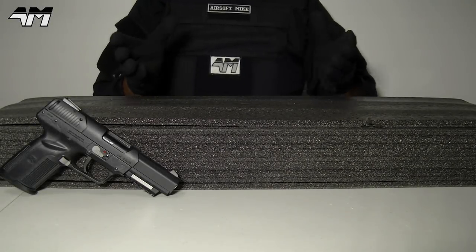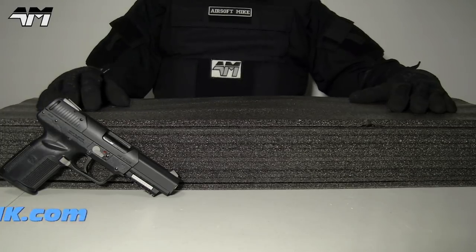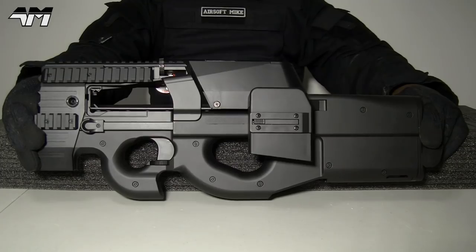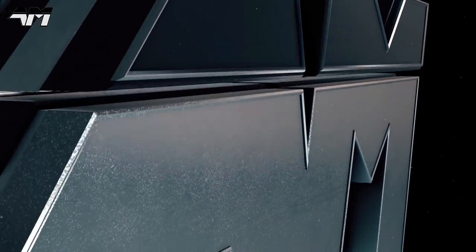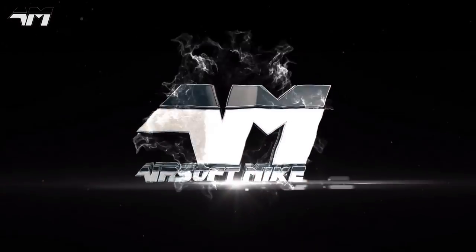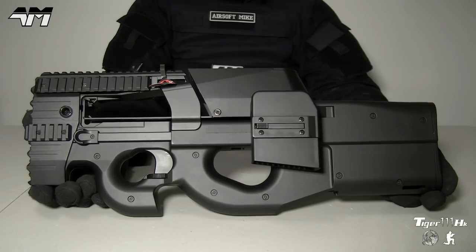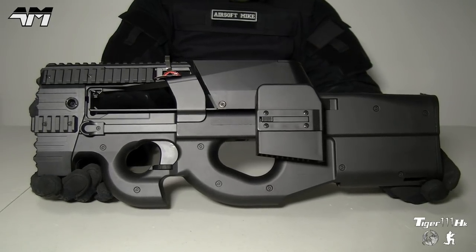Hey, it's Airsoft Mike, welcome back to my channel. Today this video is sponsored by, or powered by, Tiger111HK. This is the Syma P90 — but not just any old P90, it's the one with the alloy swordfish strike. First off, I naturally have to say a huge thank you to Tiger111HK who got in contact with me and agreed to send one of these out to me for free to keep, just to have a look at.